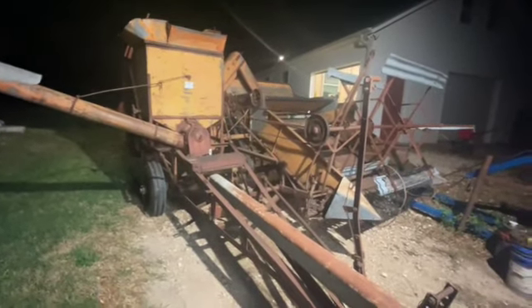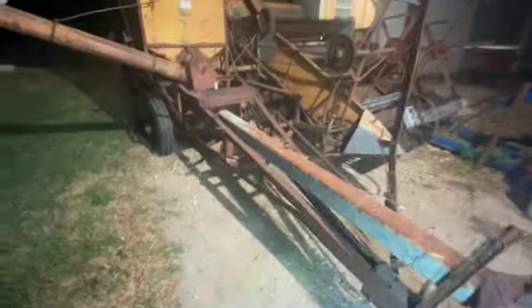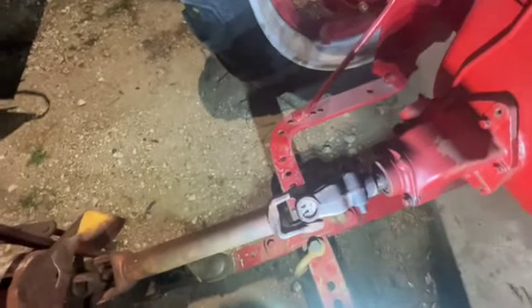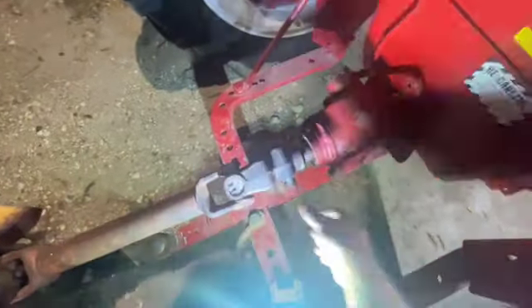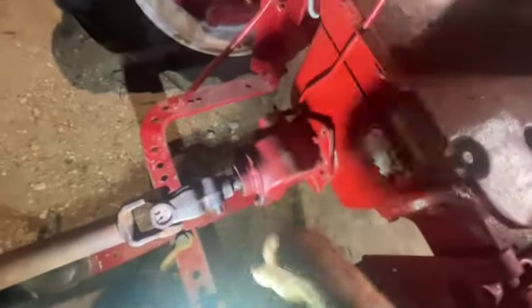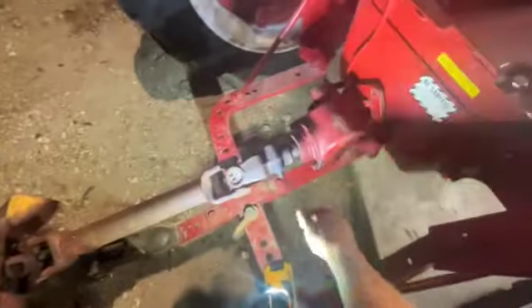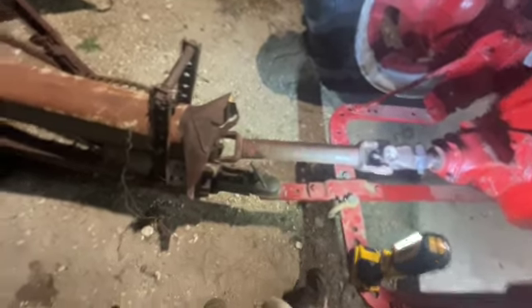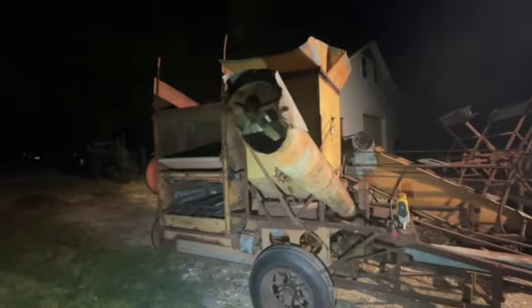A couple things I was doing to the combine: the stop or lock for the PTO shaft is pretty stiff. I heated it up and been beating it back and forth and have it working pretty good if you have a hammer. I also just greased the auger and made sure everything was functioning right.